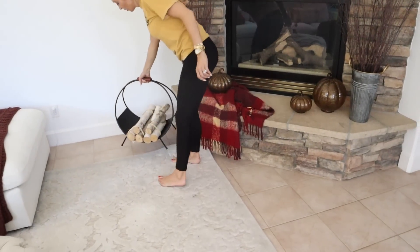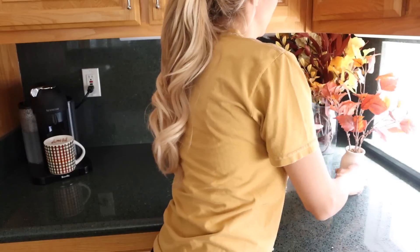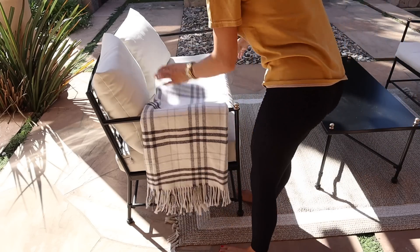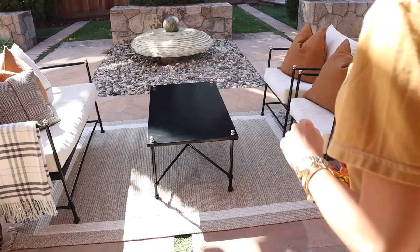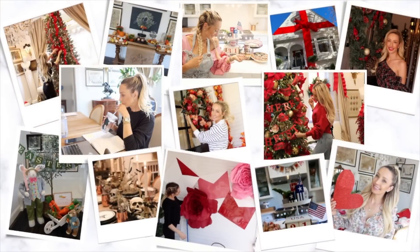Hey guys and happy fall! I am so excited to be sharing my first real fall decorate-with-me here in the new house, and I just want you guys to know how thankful I am to have you joining me today. We are going to be adding things around the house and I'll give you a couple quick updates, so definitely stick around to see how it all turns out at the end.